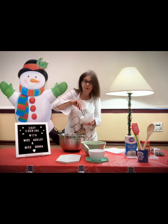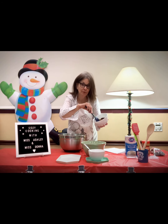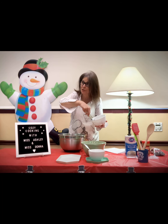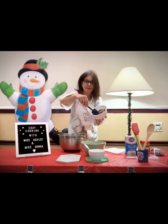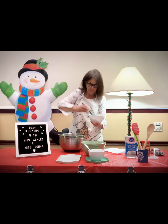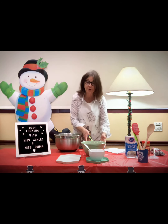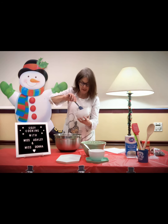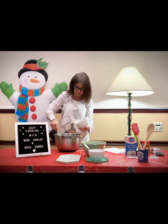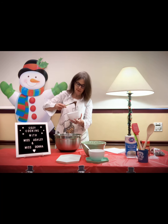So the first step that Ashley and I did: we melted in the microwave a half a cup of peanut butter and a half a cup of chocolate chips. And look, it's all nice and melty. Now in our big bowl, I'm going to put about a third of the melted peanut butter and chocolate chips in. Just take a little bit, put it in the bottom. It's nice and velvety — I can smell the peanut butter. It smells like a Reese's peanut butter cup.